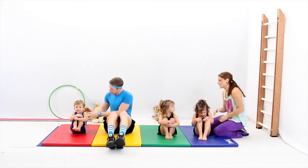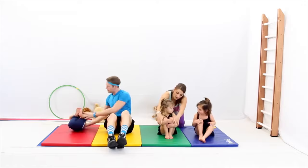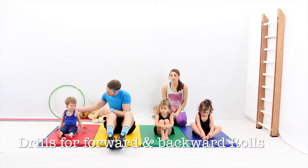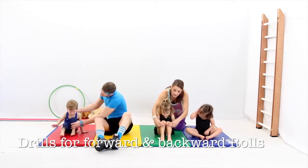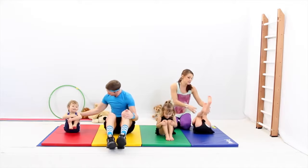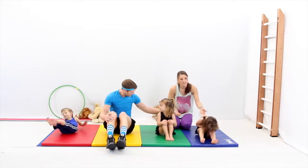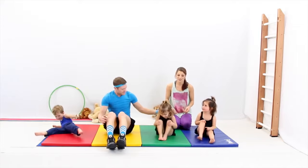Go ahead. Good job. All the way back. This drill is good for a forward or backward roll — getting them ready for that type of roll. Hold your knees and go back and up. Really trying to keep their knees into their chest. Pull, pull, up, up. Good job.